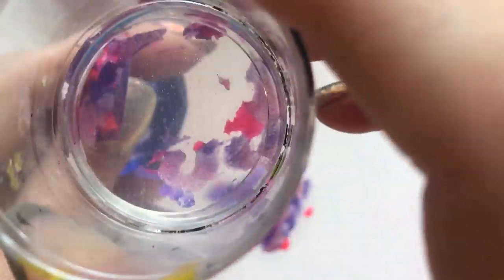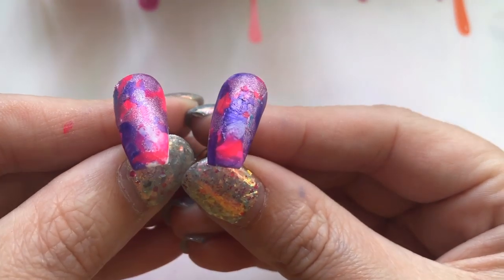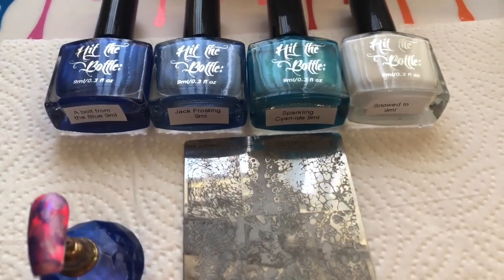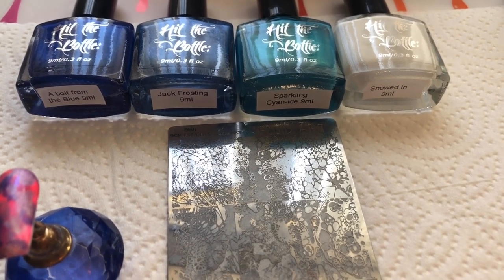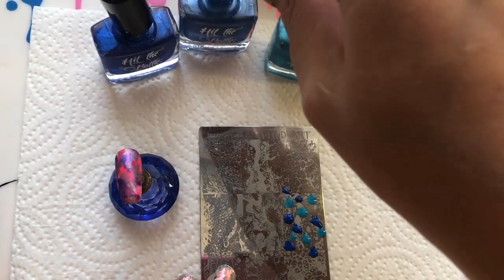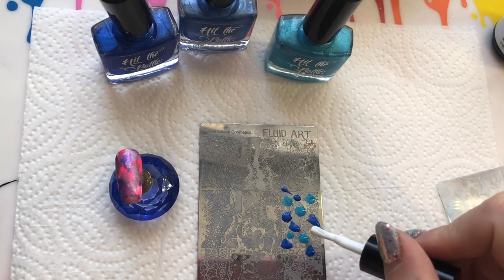With the smooshy base, you're not going to get the exact same look on every single nail, but that's what's nice about it — it doesn't have to be perfect. It looks different on every nail but it still works. I've used Hit the Bottle polishes, which I also got from Nail Artisan — links in the description. I'm doing a smooshy-style stamping, blending the colors together and layering it on that pinky base.